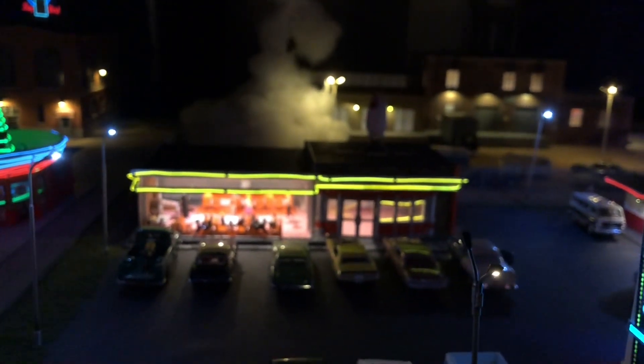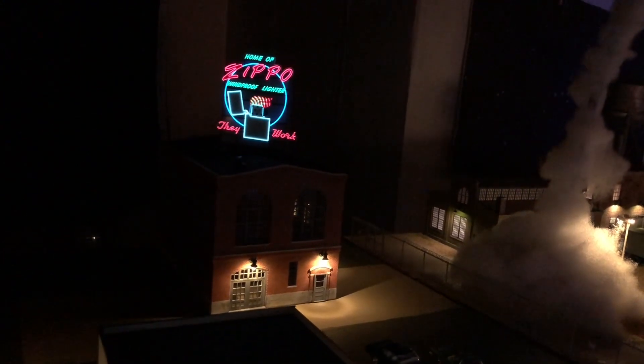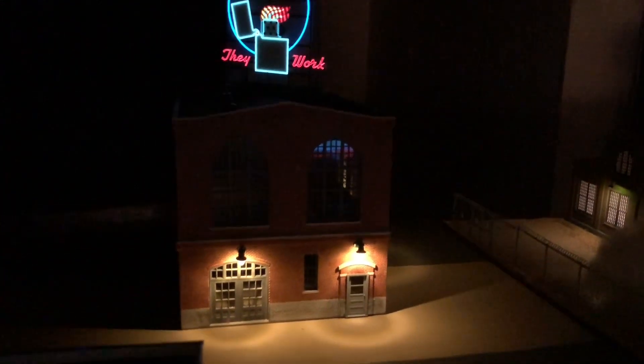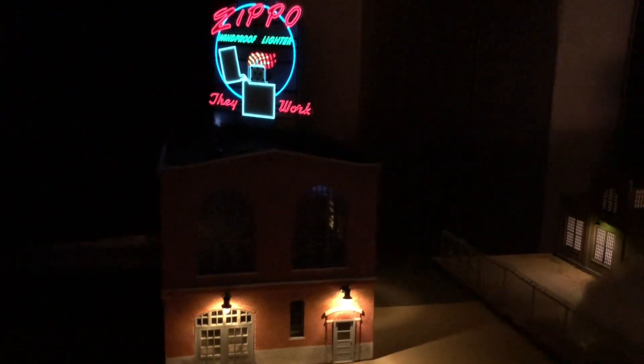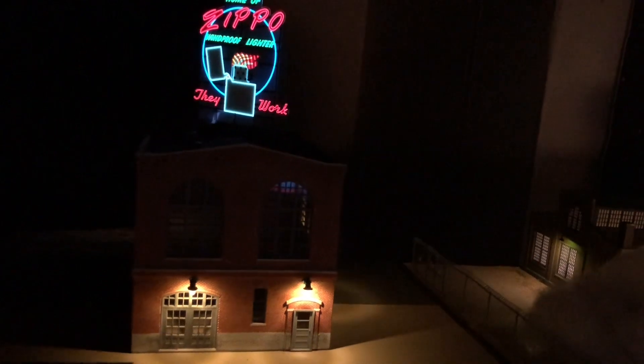Over here we got the Zippo factory up and running. That's just an old HO scale building that I picked up — I put a little larger doors on it, added a few LEDs to light up the outside, and got the sign up on top.